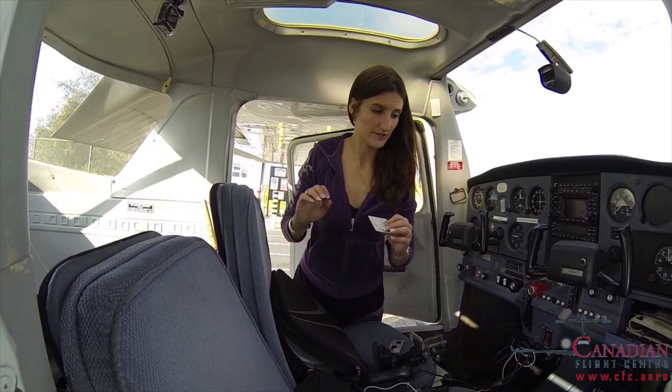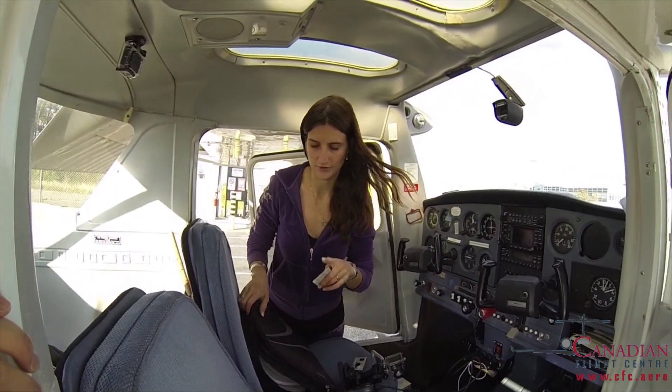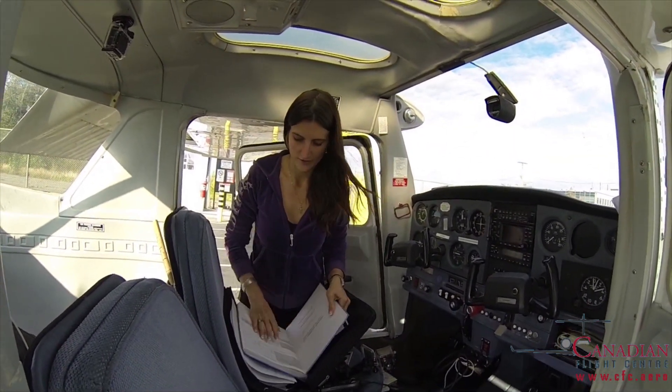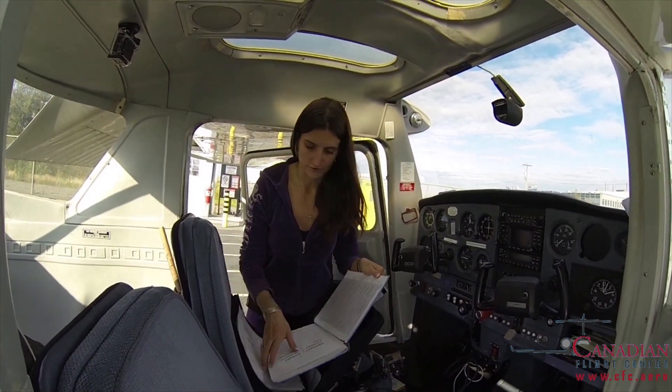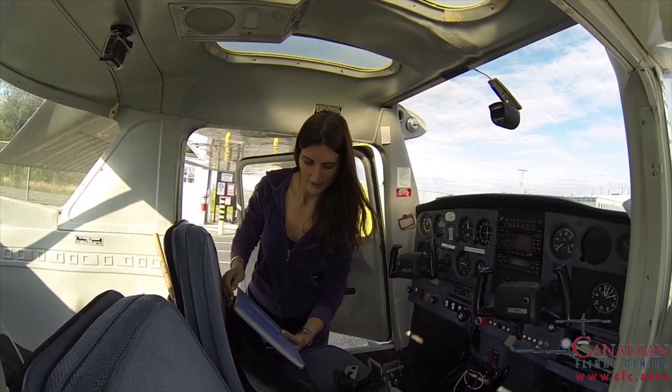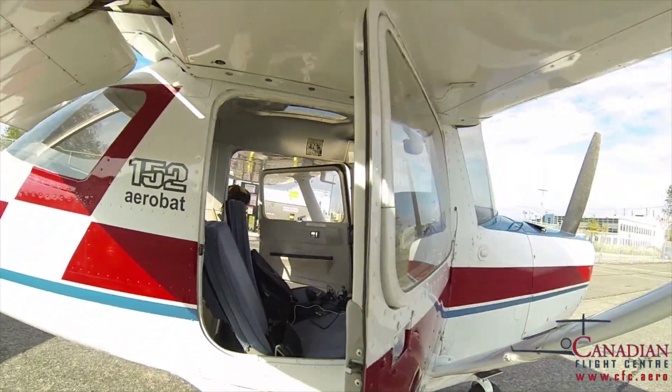Hi! We are going to refill the plane right now. We have a 152 Golf Zola Papa Victor. I made sure that I had the fuel card for that. And if you don't know, the magic code is on the front of the journey log. So I'm going to take the card and the journey log with me right now — to the fuel bank!